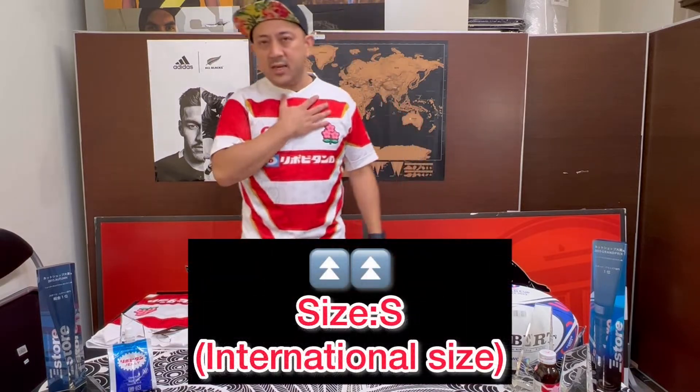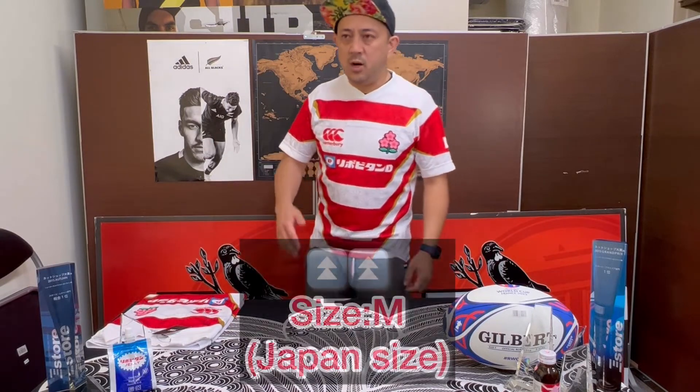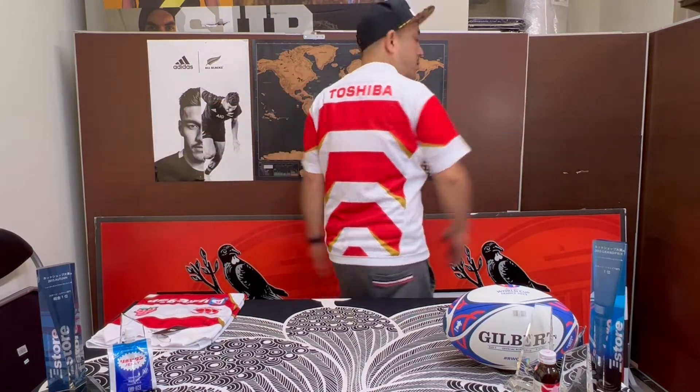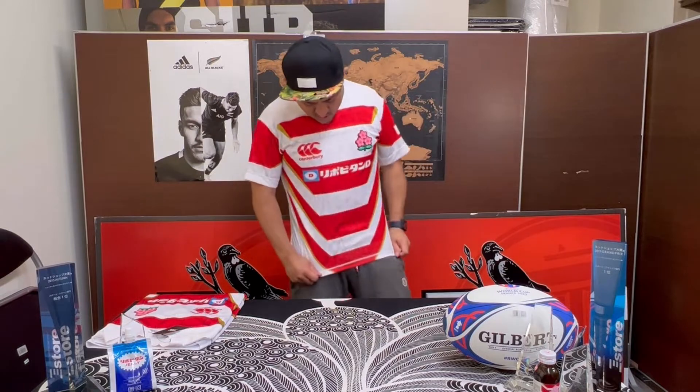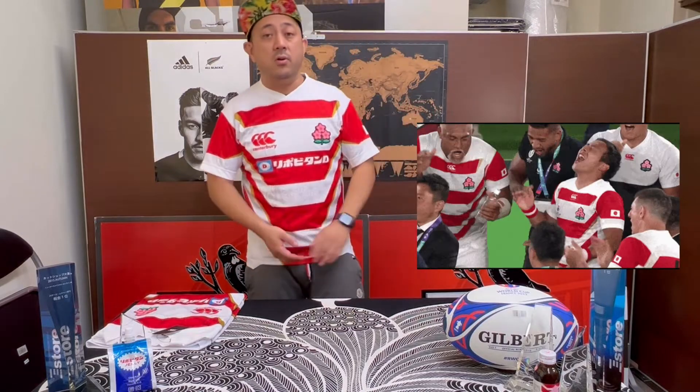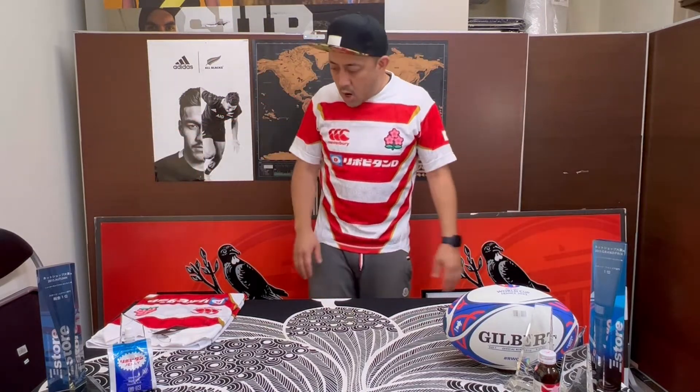So I'm wearing international size small. But because this is for the Japan market, we have a different sizing. Japan size is medium, but international size is small. So wherever you are, this is a small, because outside Japan nobody uses Japanese sizing. Look at that — the size is okay, a little bit short maybe, but it's okay. It's a rugby jersey, not a normal shirt. So you can wear it to the stadium or even to practice.